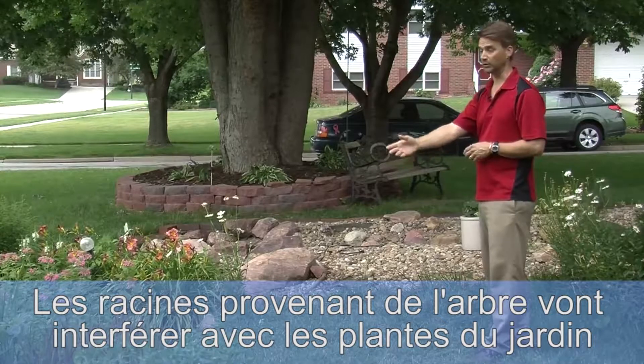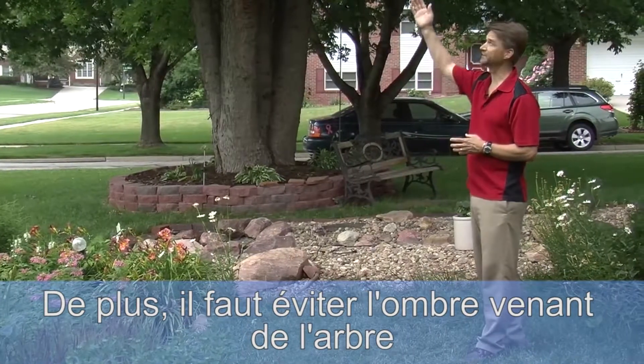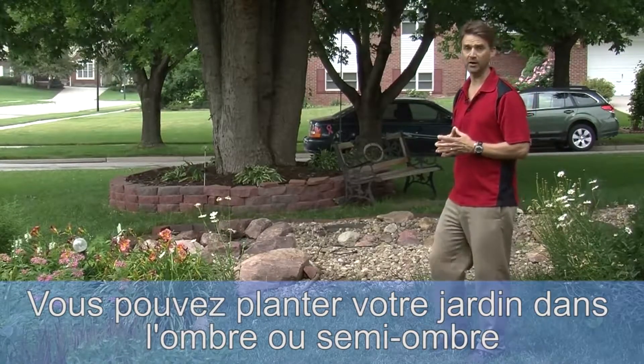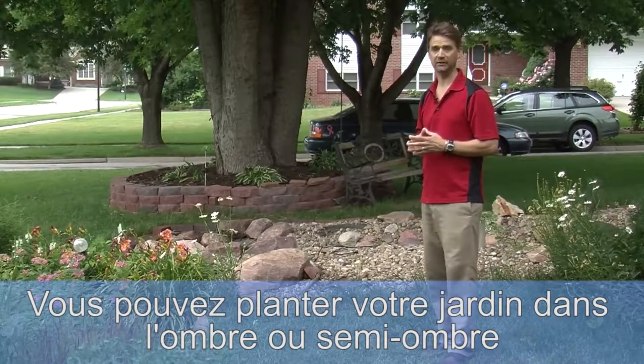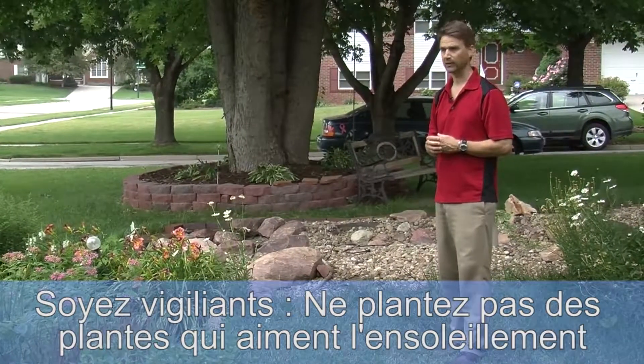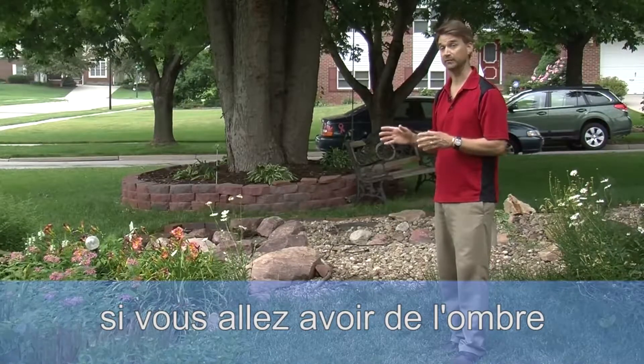The roots from the tree will interfere with the plants in the garden. Also, avoid shade from the tree or excessive shade. You can plant a garden in shade or in partial shade if you select shade-tolerant plants for the garden. Just remember, don't plant a garden with sun-loving plants if it's going to be in shade.